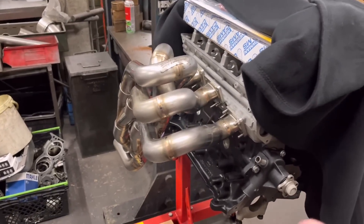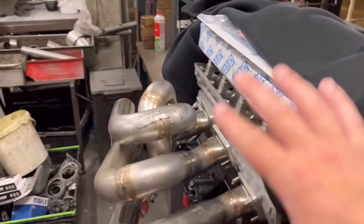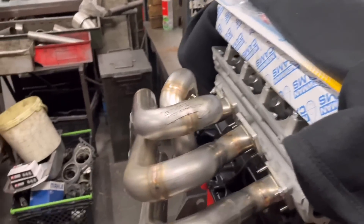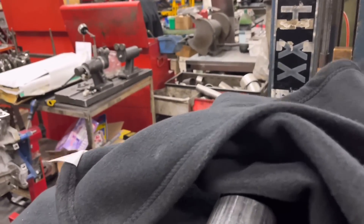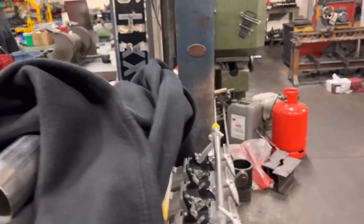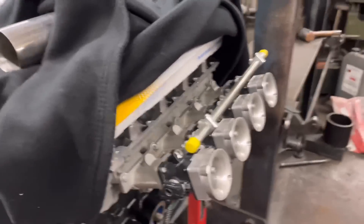Obviously in the Mark I Escort you haven't got a great deal of room, but that is going to look beautiful hanging over the side. And you just imagine with that rocker cover on the side, and then on the other side we've got the Genvy throttle bodies there. Looking fantastic already.